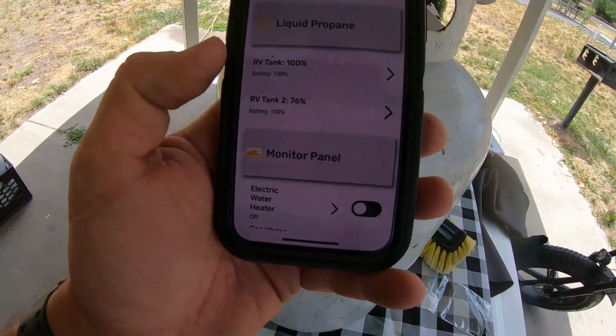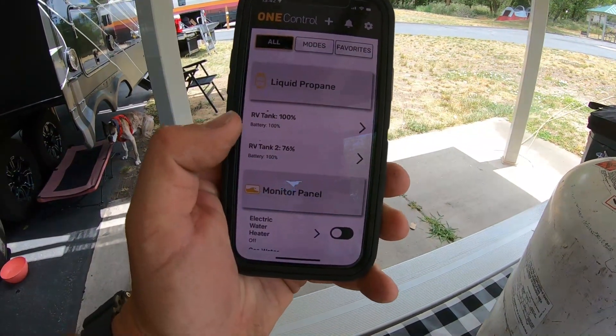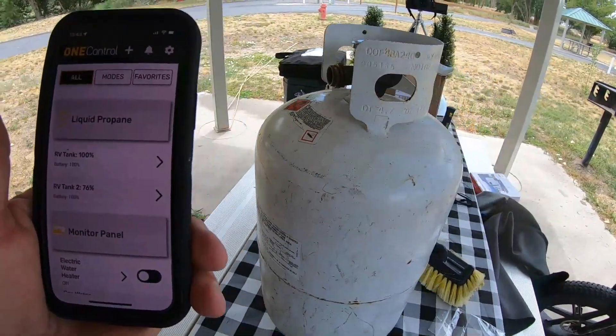Our sensors are telling us my tanks — which are already put in the storage bay — tank one is at 100% because I just filled it up about a half hour ago, and tank two is at 70%. This is tank two, at 70% capacity.